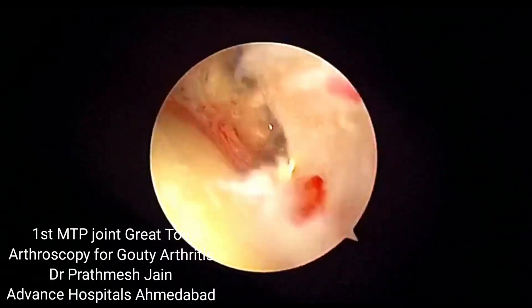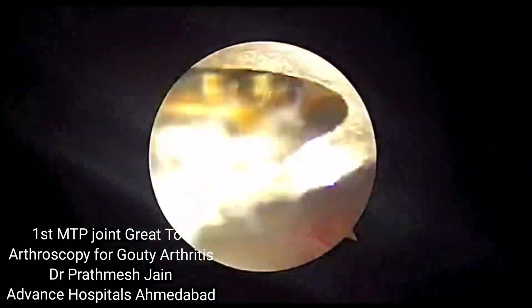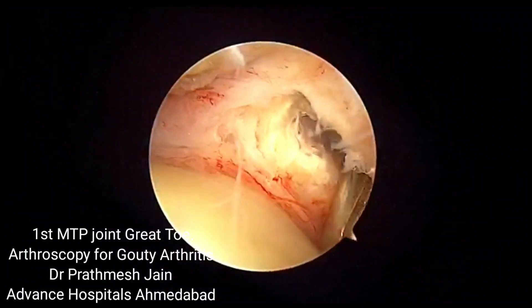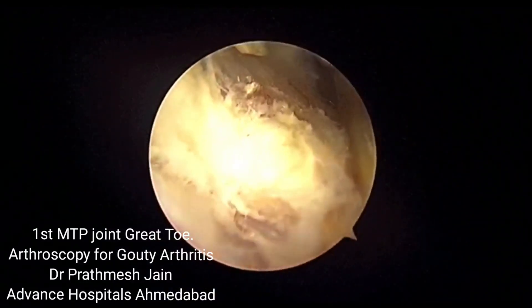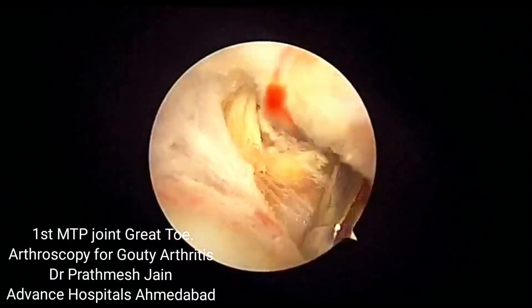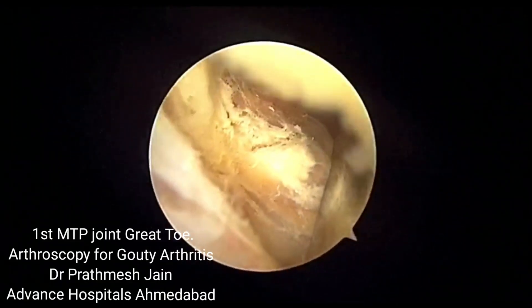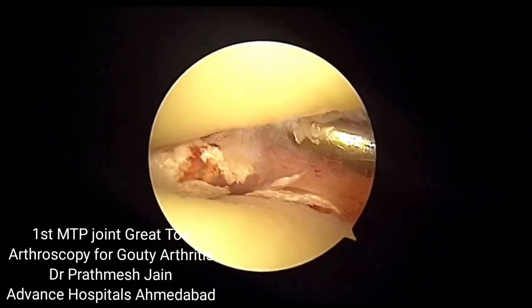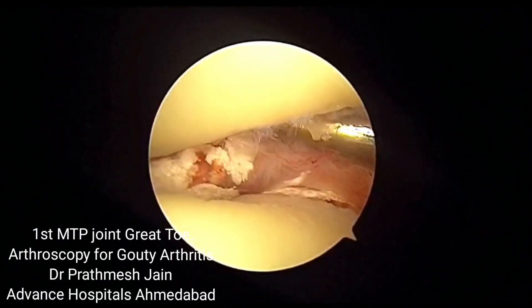Here we can see that we are into the first metatarsophalangeal joint and we are using a 2 mm shaver to debride the synovium. As soon as we debride the synovium, we can see the tophi of the crystals on the medial aspect of the joint line, just beneath the collateral ligaments.